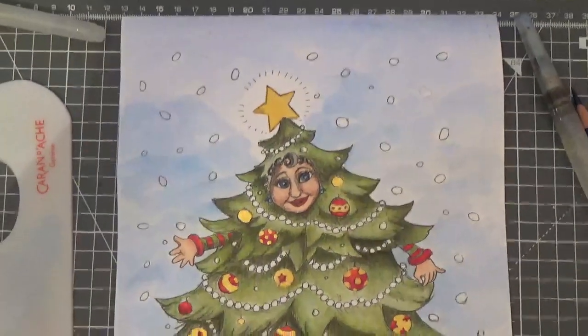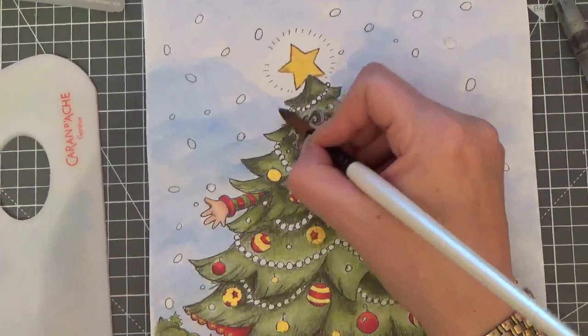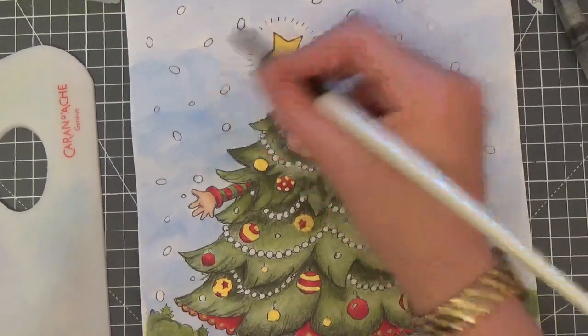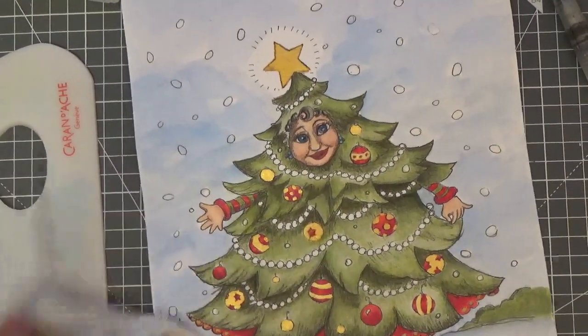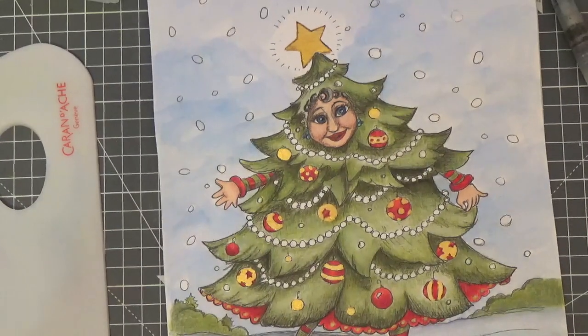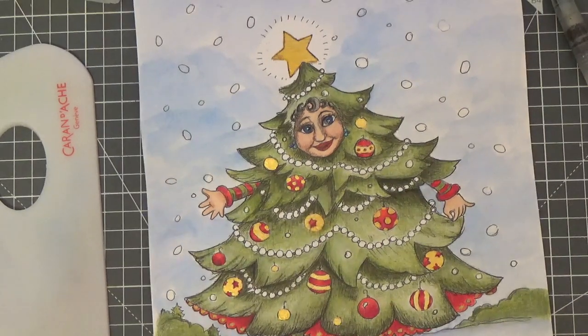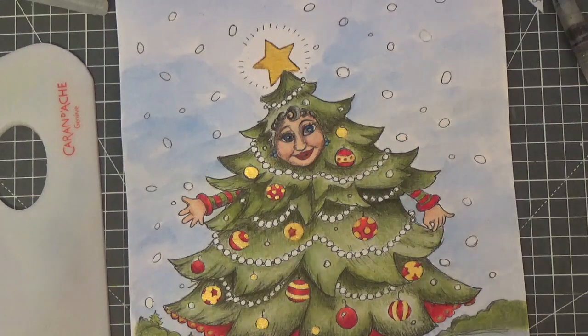I'm going to tip you up slightly just so you can see. It looks an awful mess right now, but I'm going to go off camera, dry it, and then we're going to come in with another layer. I'll go off camera, dry it, and then we'll meet back up and do another layer — I'll see you in a sec.